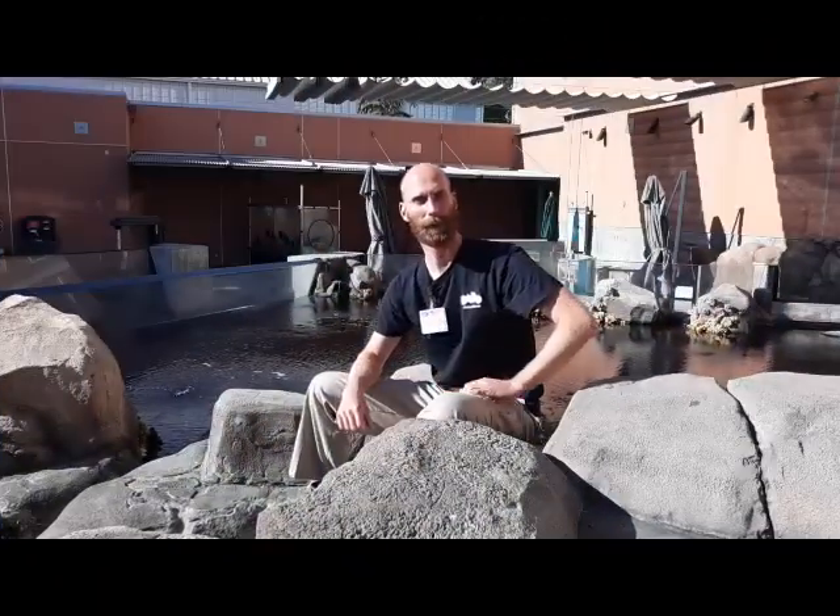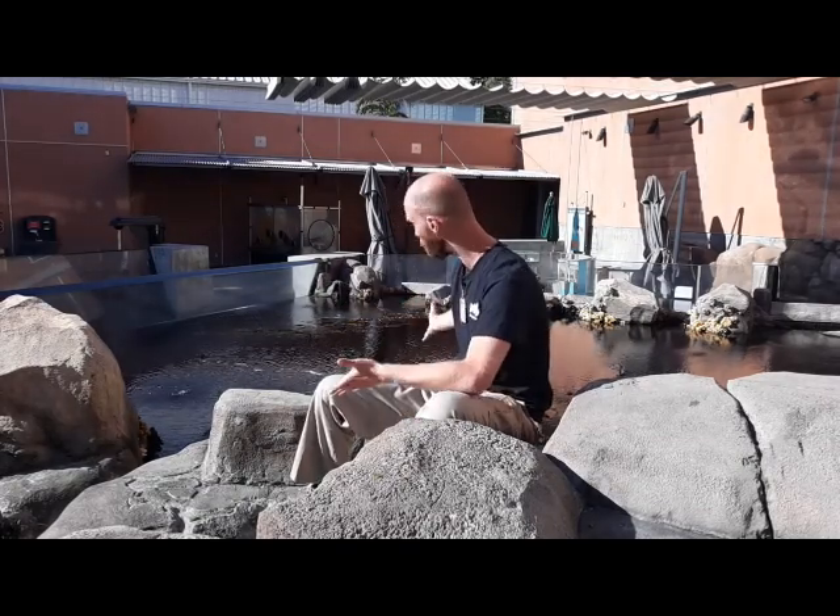Wow, so scuba divers really are like fish! I hope you learned a little bit about how scuba divers are adapted to visit our underwater world. Join us on our next episode of Diving into Science as we dive into the science of insulation and how scuba divers stay warm underwater. Until then, see you next time.